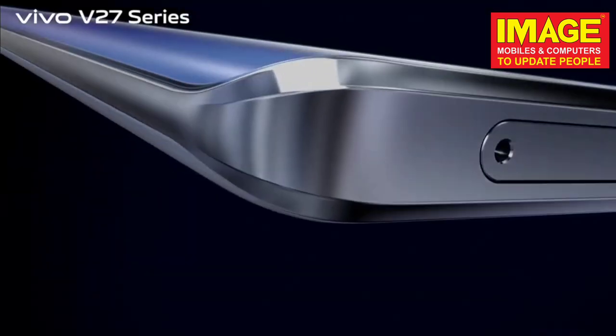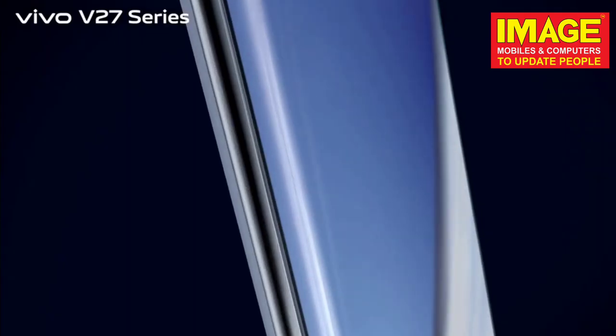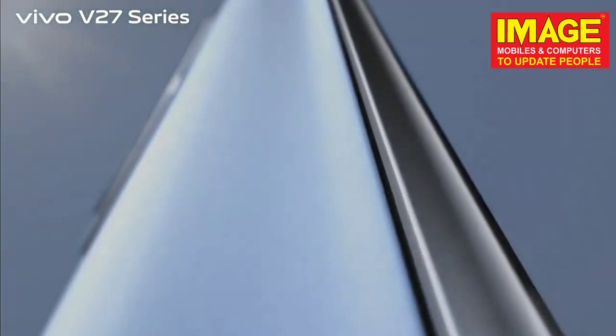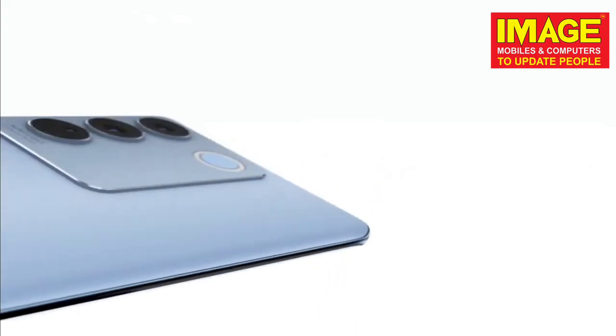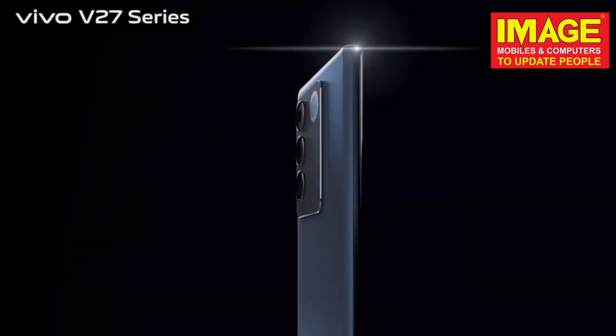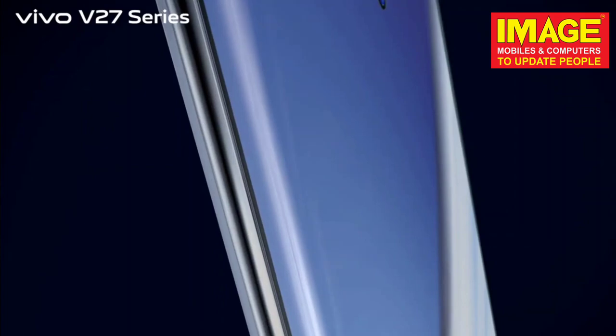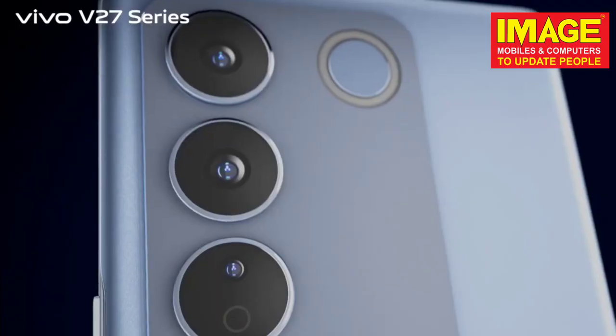Hello friends, today we are going to talk about the Vivo V27. I am the Vivo V27. There are many features on the Vivo V27.